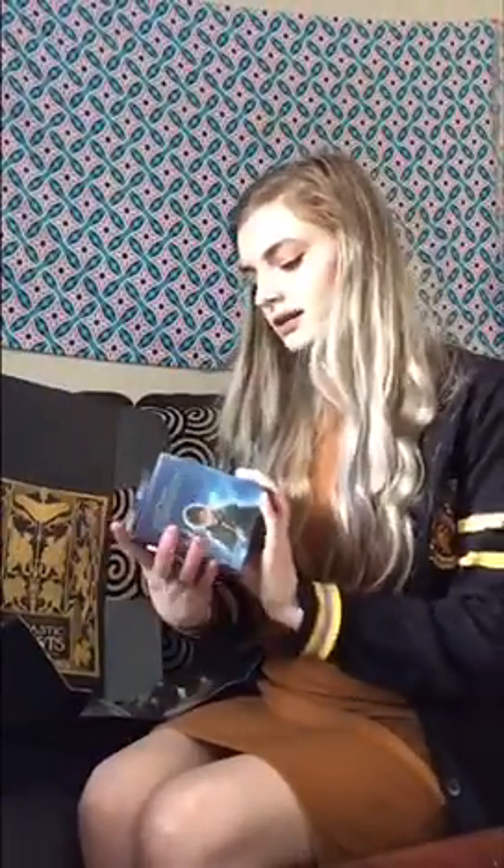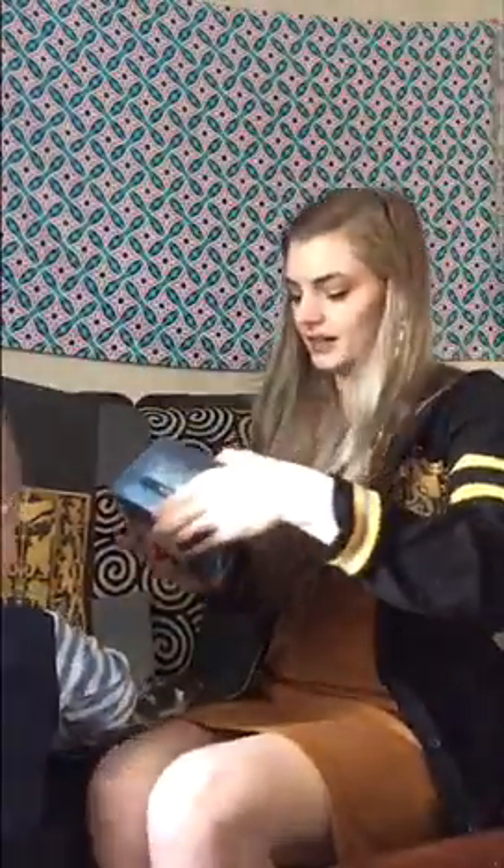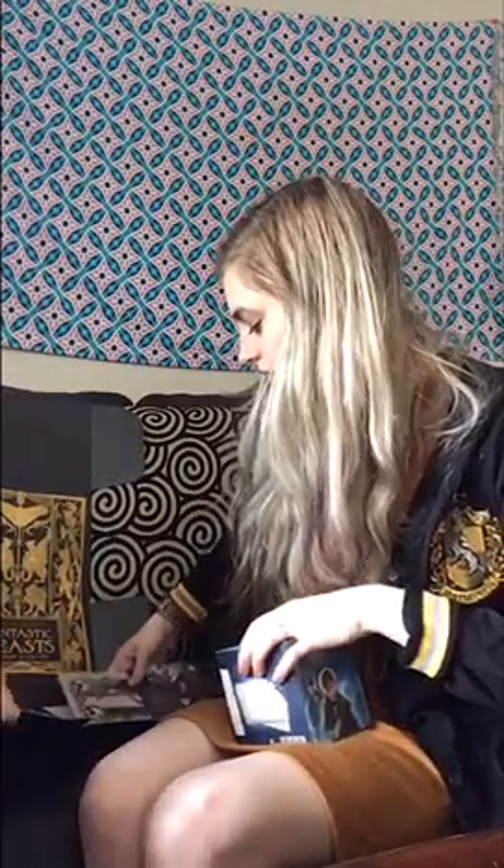Next it looks like — oh, I don't know if y'all can see that, let it focus — it is a mug! I'm so excited, it's a Kelpie! That was so exciting to find in this box because I love Kelpies.